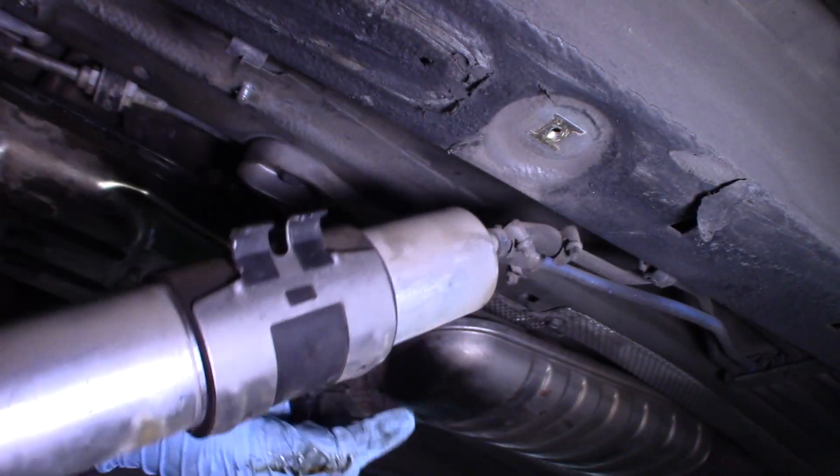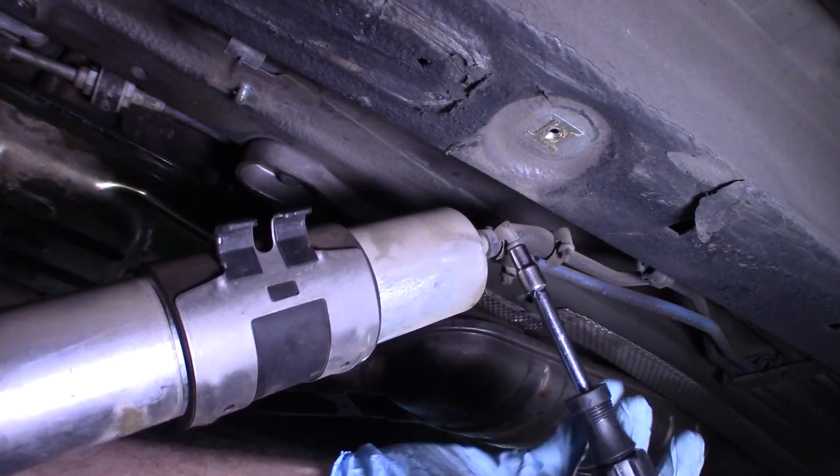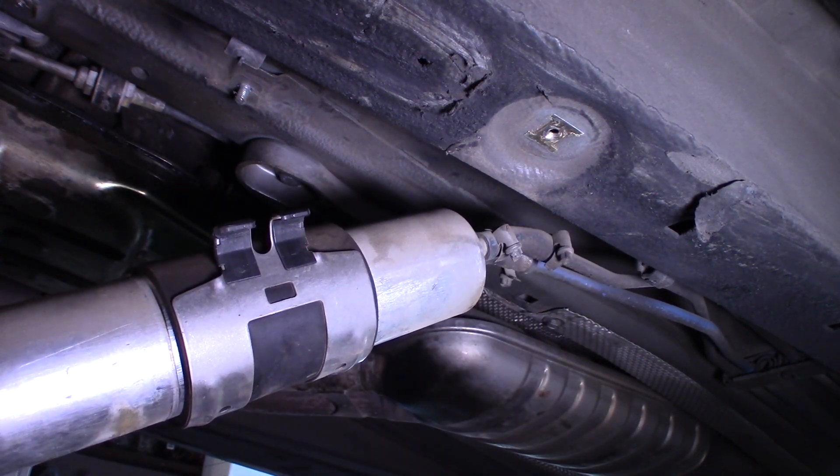I've got these two clamps. That might be smaller than a six — we need a Phillips head, or a flathead, I should say.